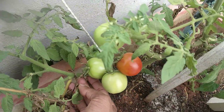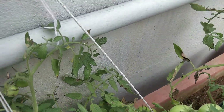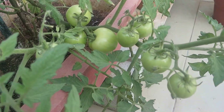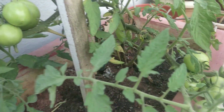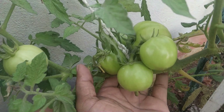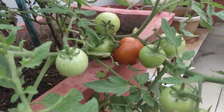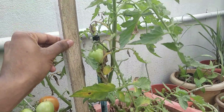We also need to give the plant support like this — you can see the support structure I've given. What you're seeing right now is roughly a two and a half to three month old tomato plant with very fresh tomatoes. This plant has at least around 15 to 20 tomatoes on it.